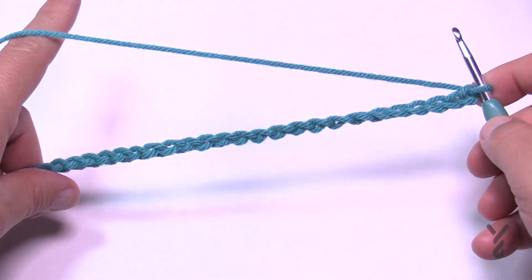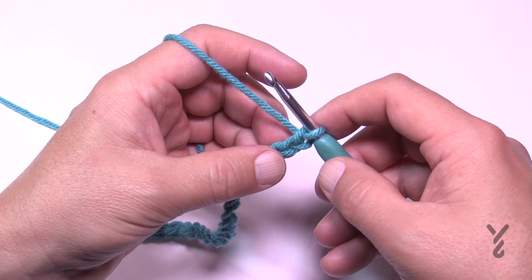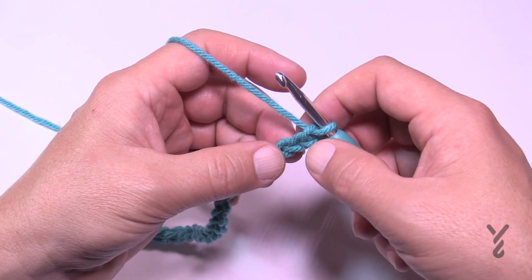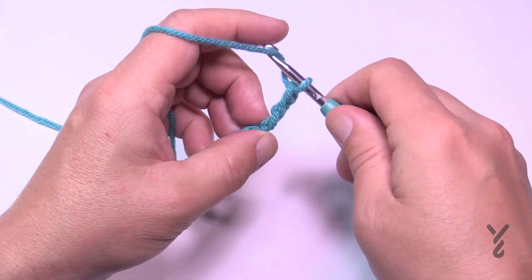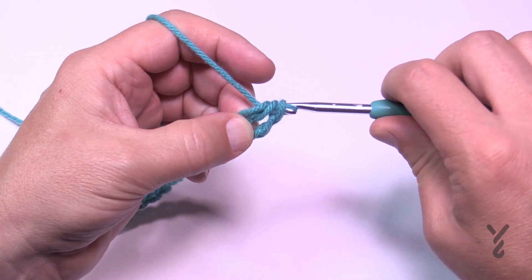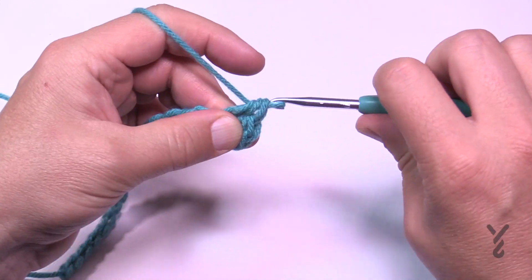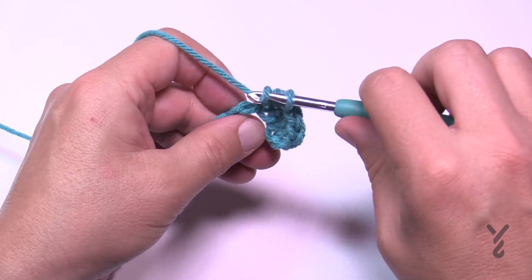Now that I have my 26 chains, we're going to start Row 1 — this is considered the right side of the project. Go to the third chain from the hook — count back 1, 2, 3 — go to the back hump of that third chain and half double crochet in each of the chains all the way back to the very beginning. Just half double crochet all the way and I'll see you at the end of that row.